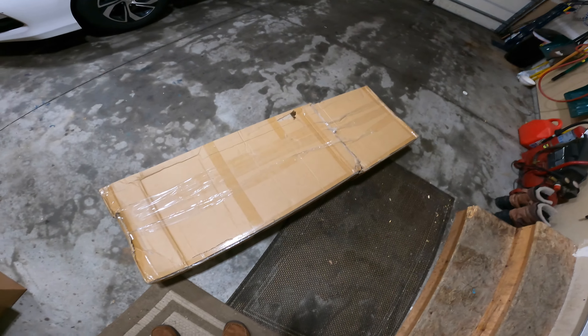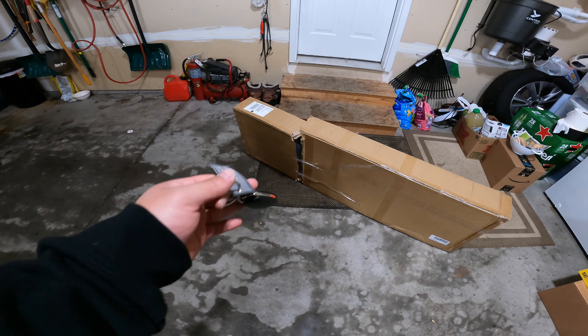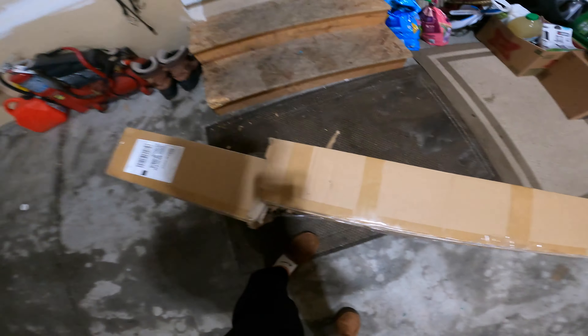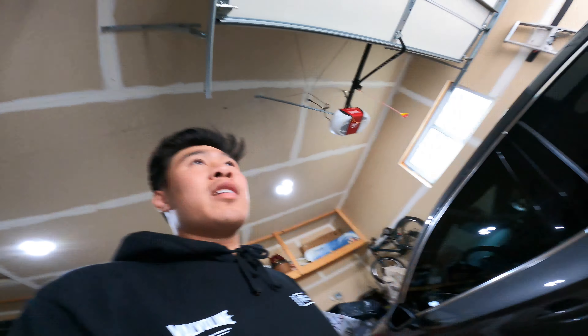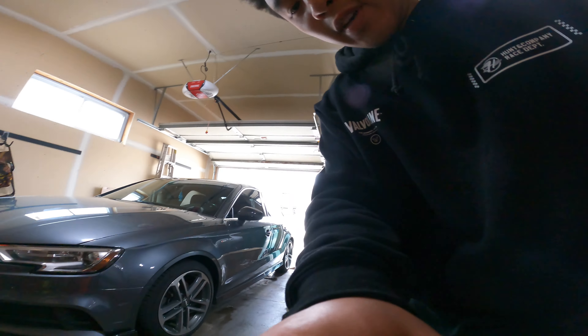Alright boys, it's been a while since I've recorded a video. I don't really got anything for you guys, but we got a package. Let's open this up and see what we really got today. It's very windy outside here in Minnesota — very bipolar weather — but yeah, let's open this up.